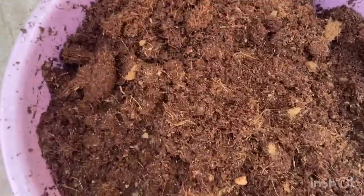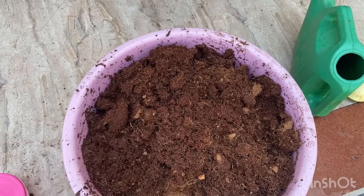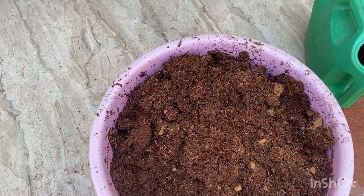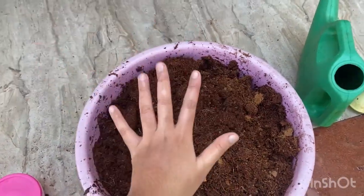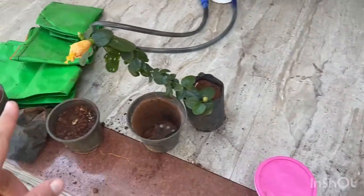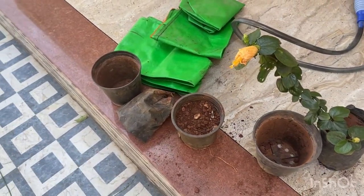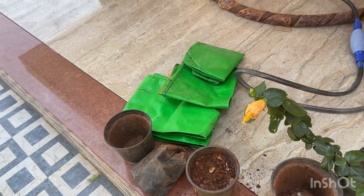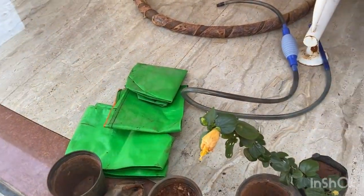Look at this — so much expansion from one coco peat brick! But this is not enough on its own; I also have to add some nutrients, which come from compost. Only then can we say our potting mix is ready. Coco peat is the first step. The second step is to put this into these bags and pots according to my need, and then I will add some compost.